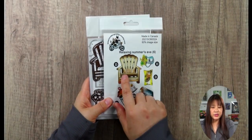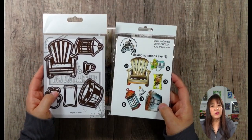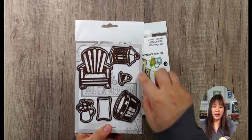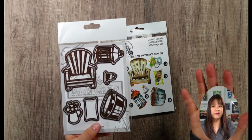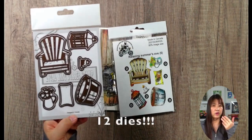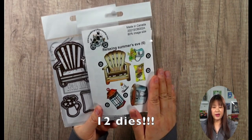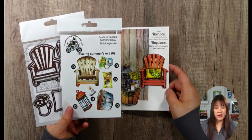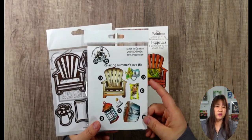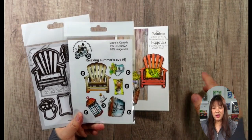Today's video - I am going to use this Relaxing Summer Eve matching die set. I've been mentioning in the 2021 new spring release that all the die cuts are going to have a double die. So like this die set, regularly you only get 5 die cuts, but this time you get 10. You get an outline die and you also get a detailed die. You can do a lot of things with these stamps - I think summer is coming soon. This one will be the perfect set to make all the cards. You can invite your friends for an outdoor barbecue, or you can also use this set to make a retirement card, any kind of card.